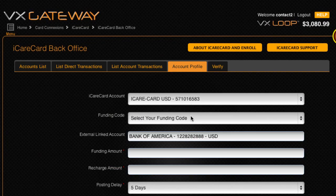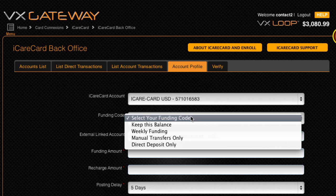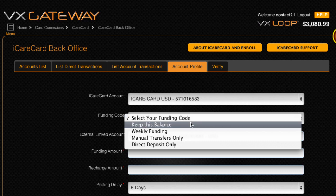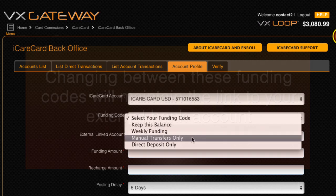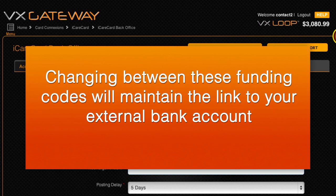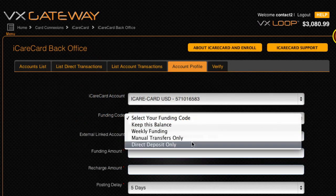If you enrolled for a self-funded account, you can change between the automatic funding options, which are keep this balance, weekly funding, or manual transfers only. Changing between these funding codes will maintain the link to your bank account. If you change to direct deposit only, your linked bank account will be disconnected and cannot be reconnected.